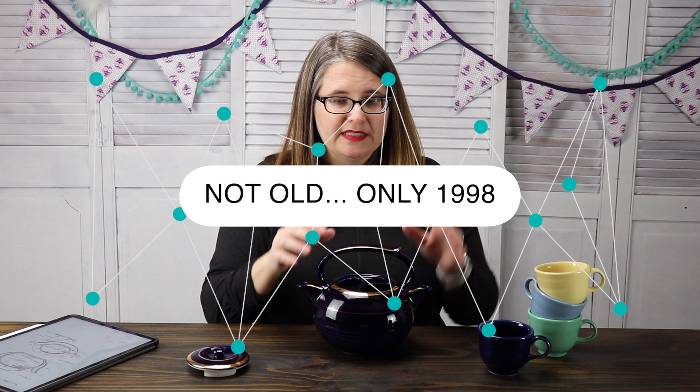I also have this lovely Fiesta Ware — I thought that would be perfect to go with this teapot. I'll put it up on the screen. I can't quite remember how old this is, but of course you look at that back stamp, and that's how you figure out your Fiesta Ware age — or any of the age. That's the first place that you go to look. Alright, let's test this guy out.